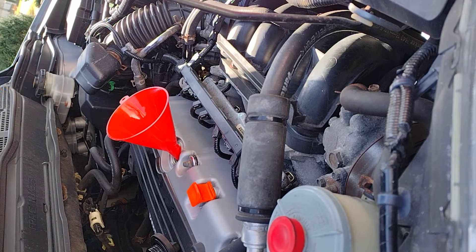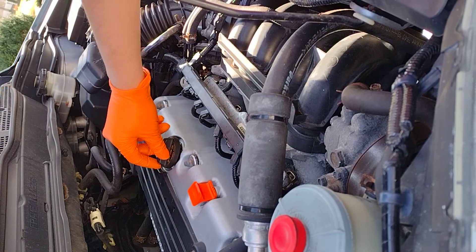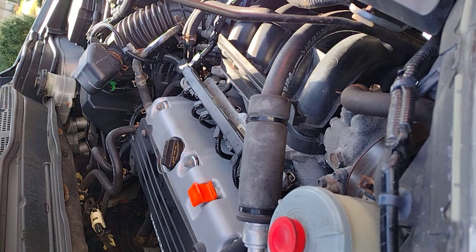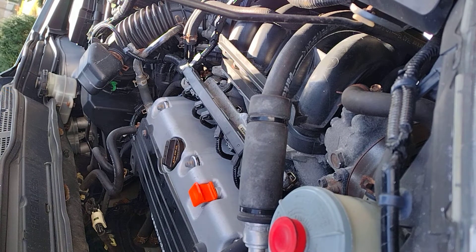Get it off the jack stands if you have it on jacks. All we have to do is make sure we have the correct amount of oil — I'll leave that up to you. So far I'm done from here. I'm gonna put a link for the product I was using, the BG Engine Cleaner. It's quite expensive, about $330, but if you have any issues with your engine where it has a lot of gunk and you want to clean it, it's one of the best products you can use.